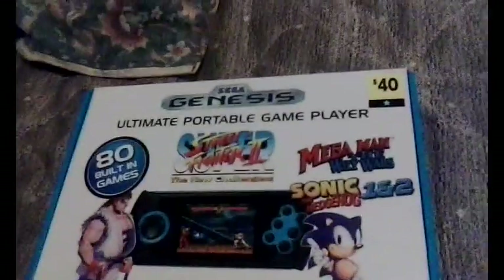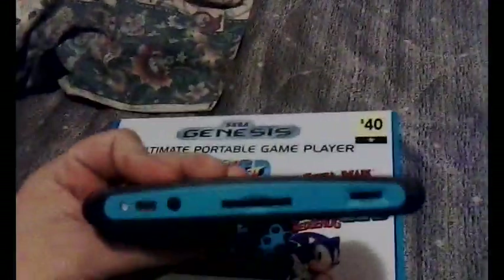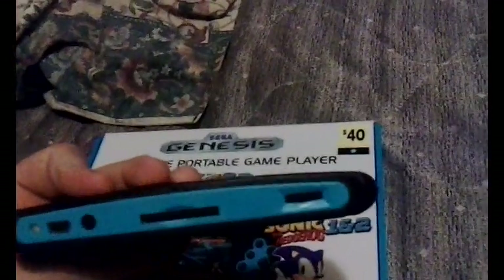Plus 40 other crappy games. Checking out the handheld itself, it is made in black and blue. It does have stereo speakers, a red LED, a 6-button controller. The bottom only has the power switch, sides are bare, and the top has an SD card slot to load your own ROMs, volume control, and headphones and the charging port.